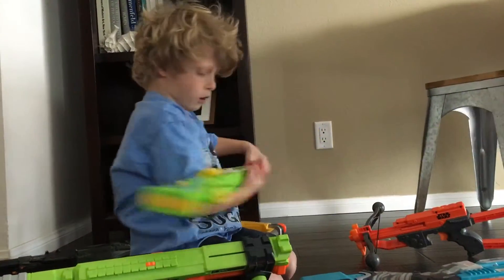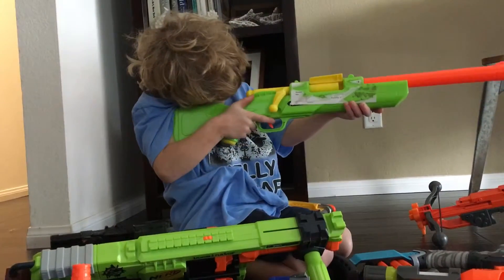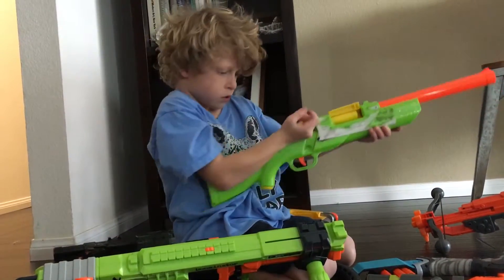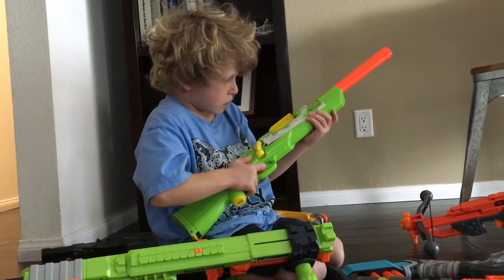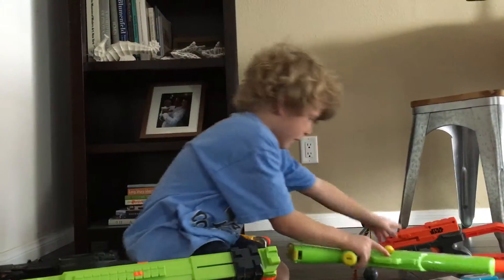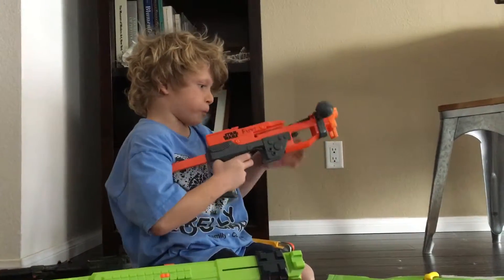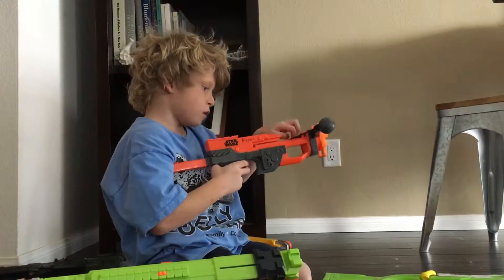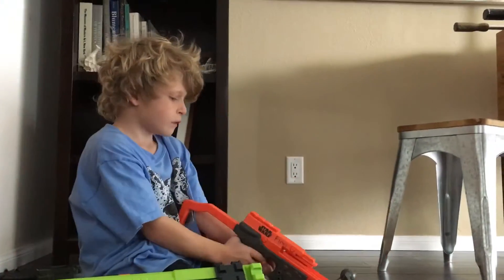And my shotgun — I really like to keep it in my pocket. I don't have a bullet in it. And you have to put a bullet in right before — you have to click that. And that's all.